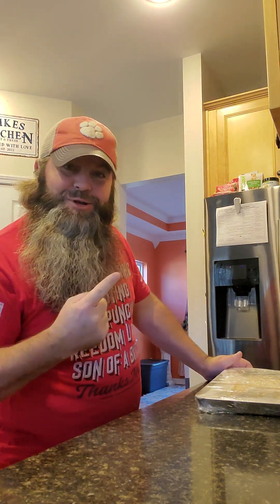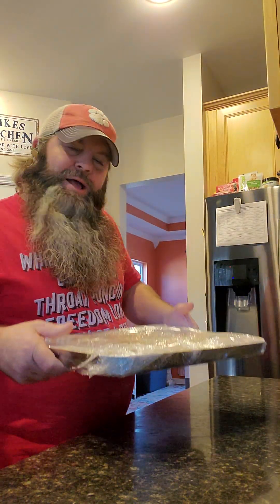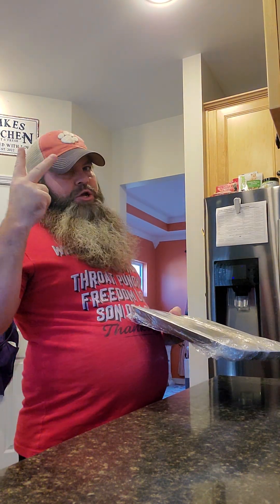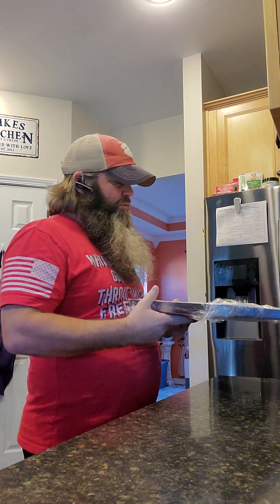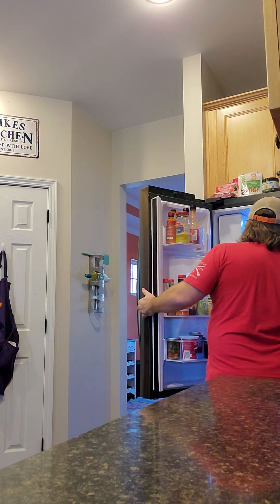That's what you call a mummy wrap — because mummies are completely wrapped up with the paper and fabric, except for their eyeballs and mouth, right? So that's what you've got right there. Now, pasta stays good refrigerated for 24 hours. I'll be pulling this out tomorrow to make lasagna.